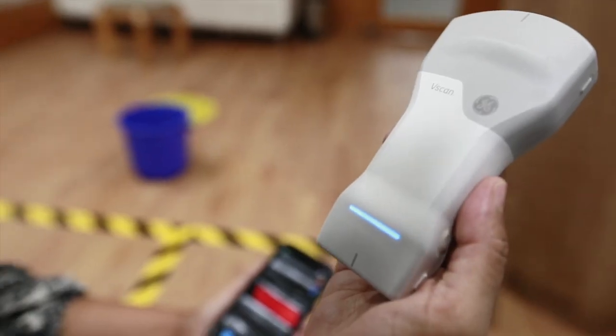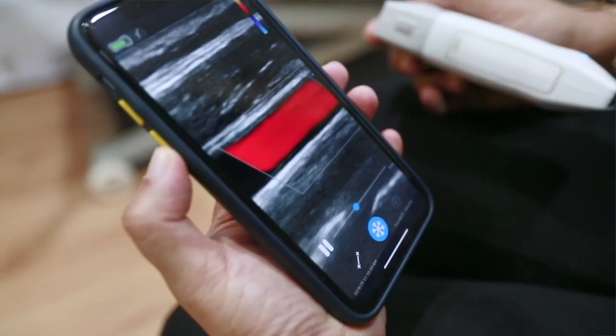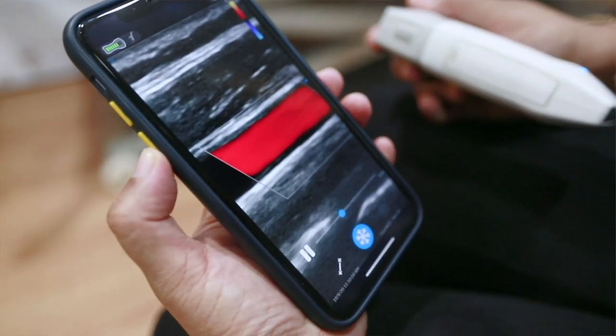First time I fired up the V-Scan Air, it did feel a little bit like stepping into the future. When I think about other ultrasounds that are of comparable quality to the V-Scan Air, I have to bring them in, and I wouldn't be bringing that into every patient's room.